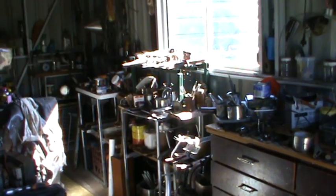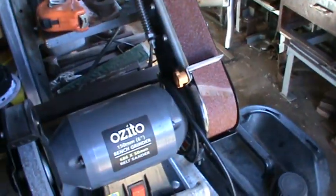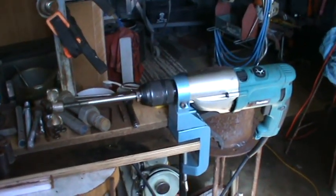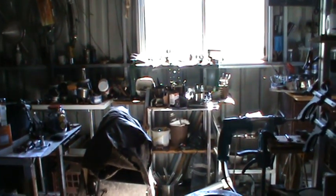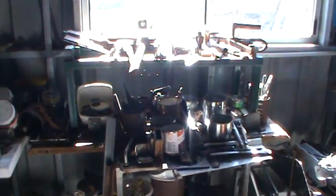Here's the workshop — got all sorts of gadgets here. I want to move my mini lathe. Here's the window — I want to put the mini lathe in front of the window. Here's the mini lathe and I want to put it over there.